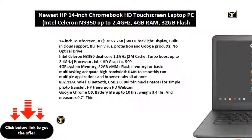14-inch touchscreen HD, 1366x768, WLED backlight display, built-in cloud support, built-in virus protection, and Google products.